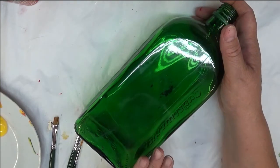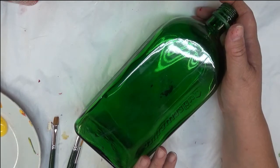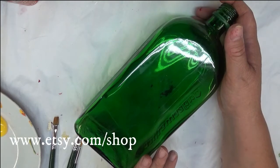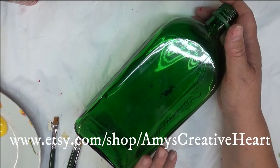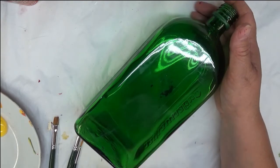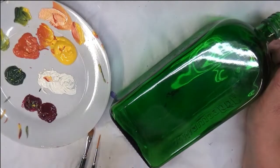I would recommend if you're going to be doing any type of glass painting, make sure you wash it with soap and water and then go over it with rubbing alcohol, just to make sure you got all the grease, grime, dust, or any residue left over after cleaning it. All right, so let's go ahead and get started.